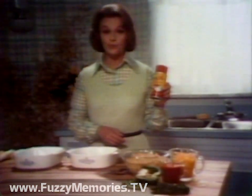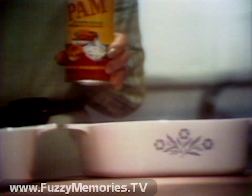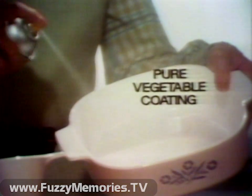Hi, I'm Carmelita Pope. To show how Pam stops food from sticking, I'll bake two identical macaroni and cheese casseroles with one big difference. I'll spray this casserole dish with Pam, the pure vegetable coating.